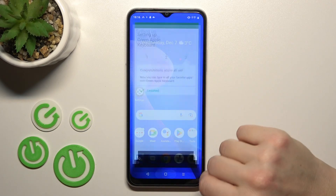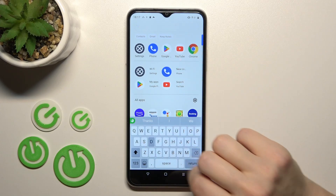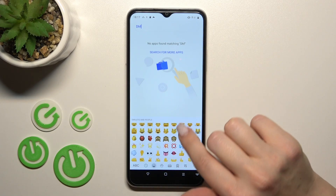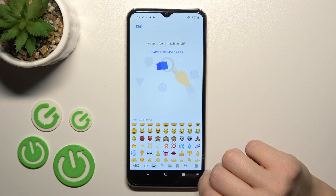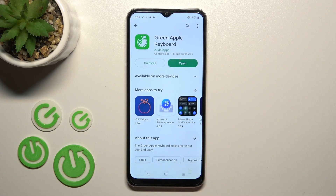Now the process is finished, so let's go to the app search to see the new look of the keyboard. We can see that this is so close to the iPhone one, as you can see in all of these images. So that's it — thank you for watching, and if you find this video helpful, don't forget to leave a like, comment, and subscribe to our channel.